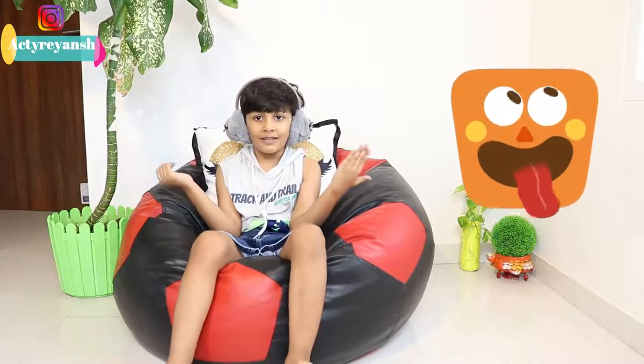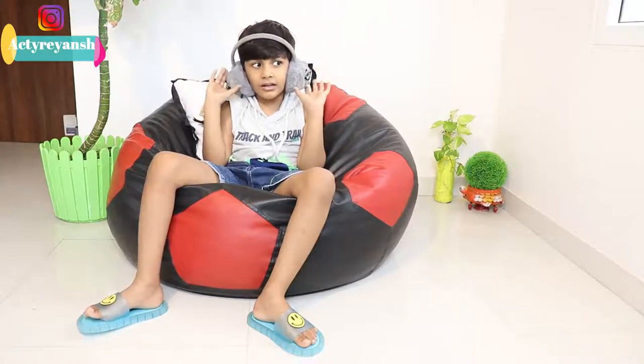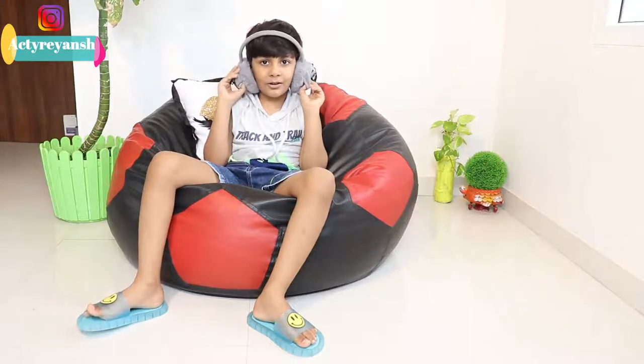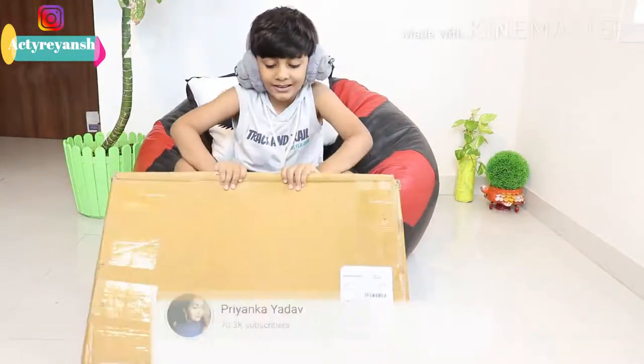Hello everyone, welcome to my channel! How are you all? Today my mama ordered a table from Amazon. Let's unbox it and open this.